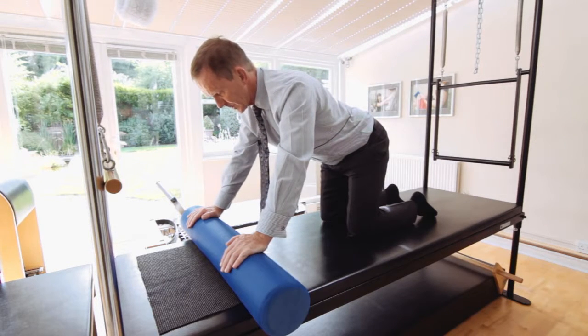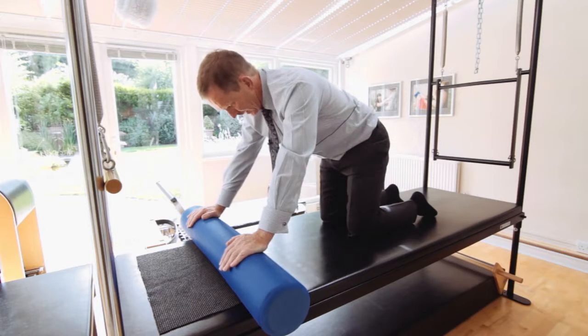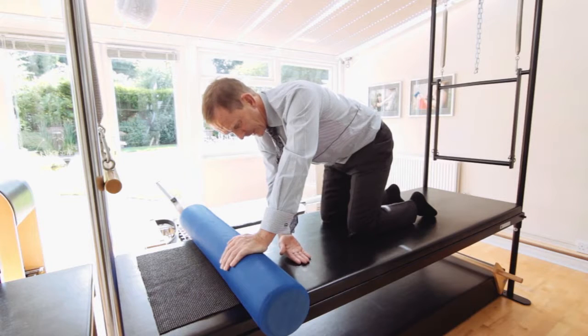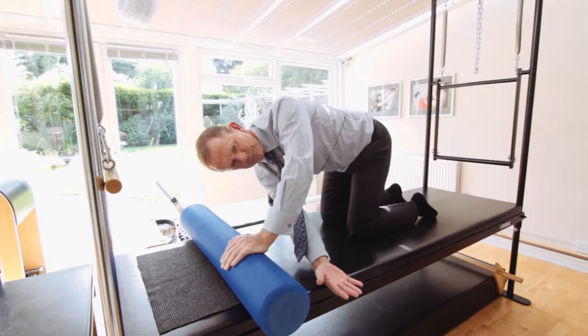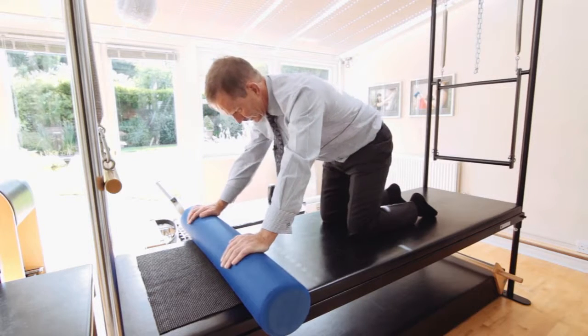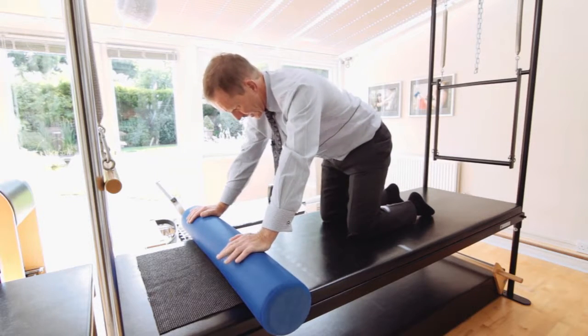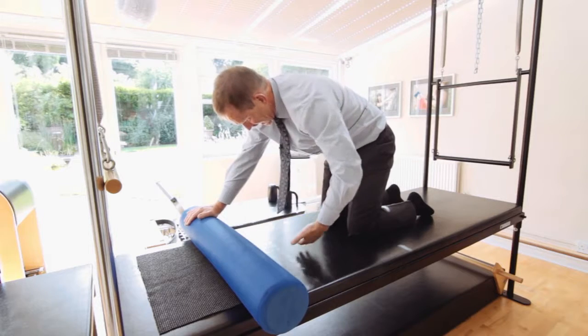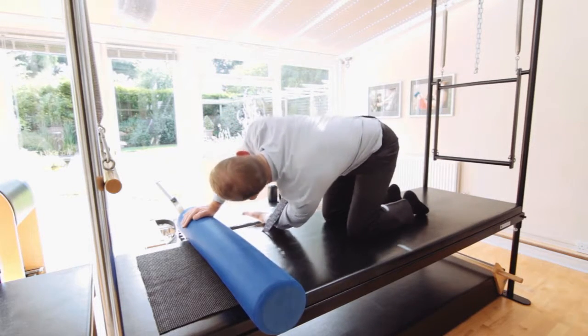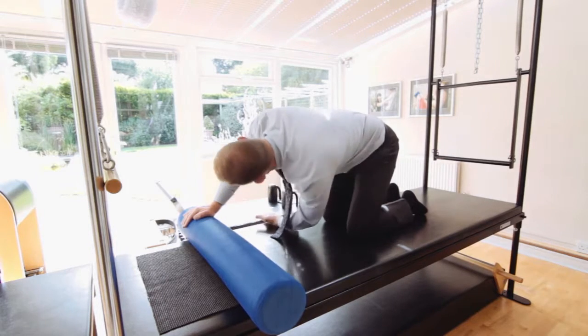Now the variation on this exercise: we round the spine, stabilise through the left, and the right hand just simply slides through the axilla. And round the spine to return. And again, round the spine into flexion, stabilise through the right now, and the left hand rotates.